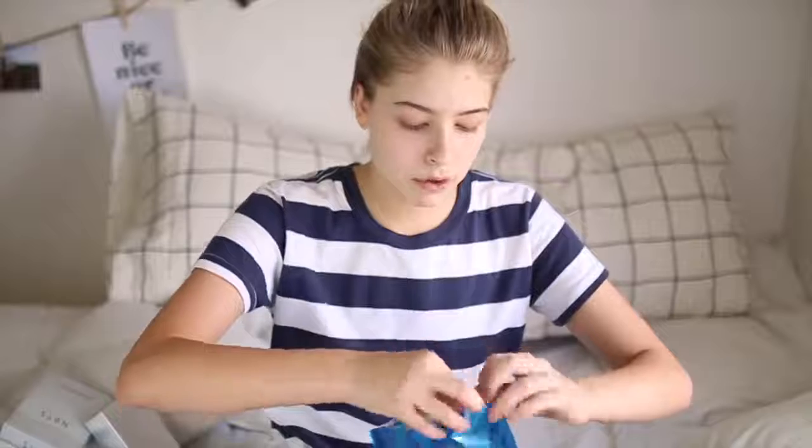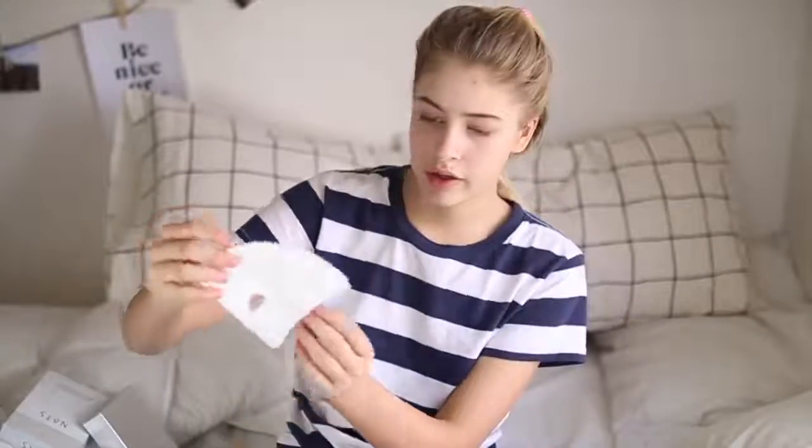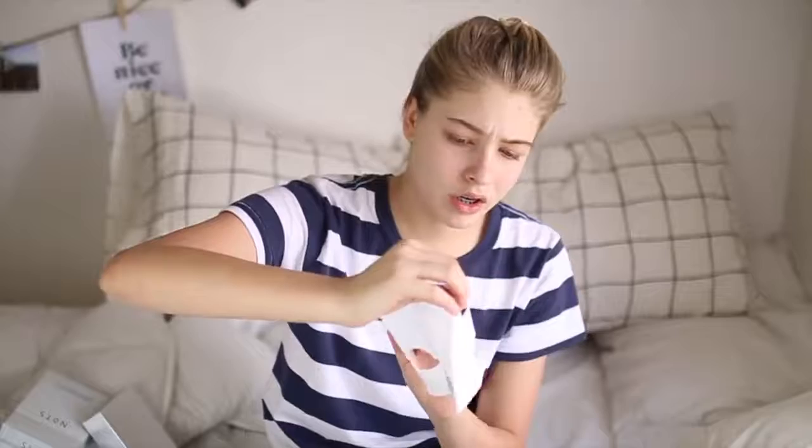Right now I'm putting on the Deep Water Wrapping Mask. This one is supposed to refresh and moisturize your skin, which is what I need right now. My skin has been so dry lately, which is not like me because normally my skin is oily. It looks like this and then you unfold it — it kind of looks like a mask you'd wear on Halloween.